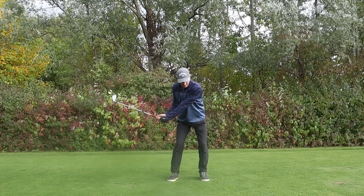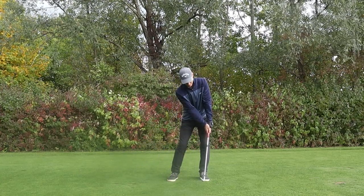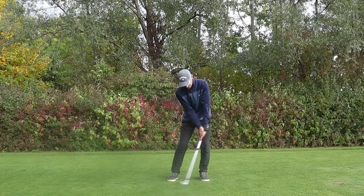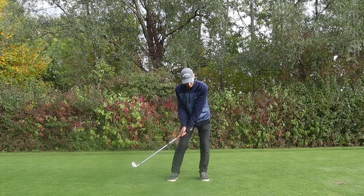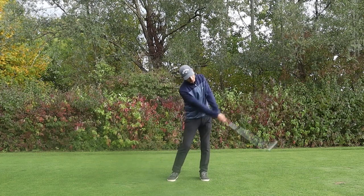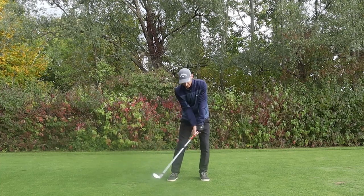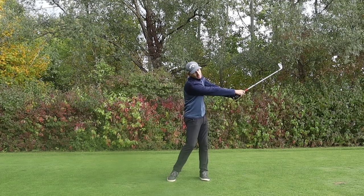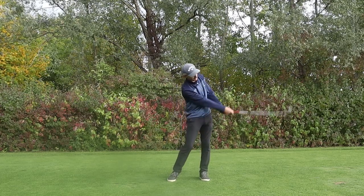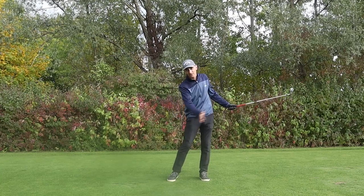As I work down into impact, my arms are still swinging across my body. For an iron, I want to lean the shaft at impact. You can see the right arm has straightened somewhat, but there is still some flex in it at this point. Even when I come through, I don't want to overextend the right arm — that's going to cause me to flip. The club head is going to be working around to the left. The right arm is going to look fairly straight but not overextended. We want to maintain that radius even on the through swing, and that helps us maintain the correct path.